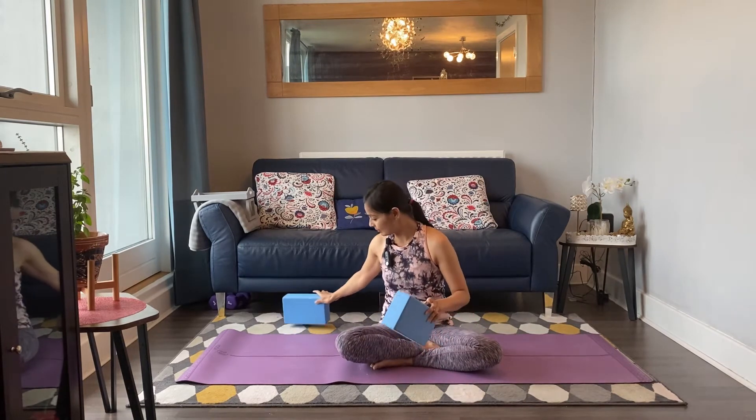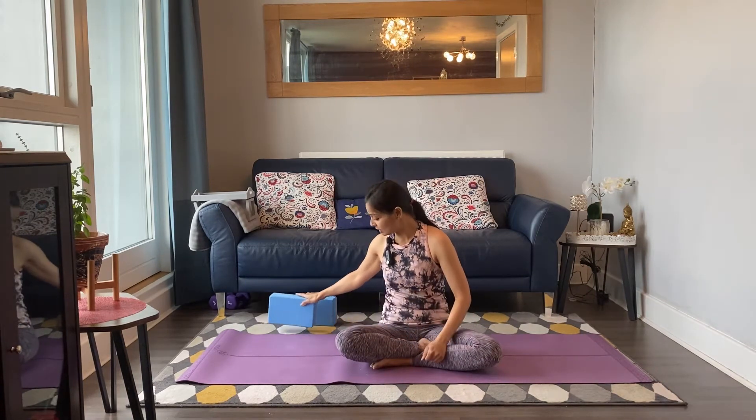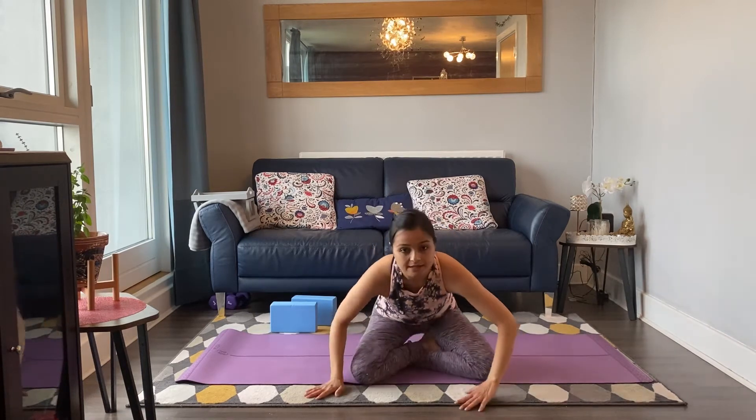To do this practice we need a pair of blocks. You may or may not need them, but keep them next to your mat so you don't need to rush while practicing. For today's class we're going to start in child's posture, Balasana.